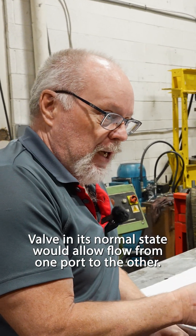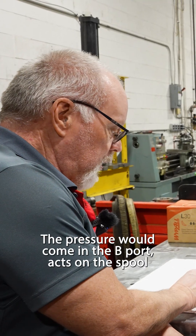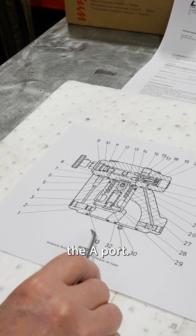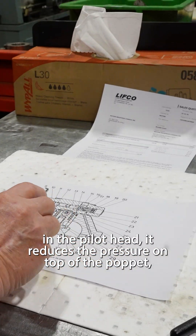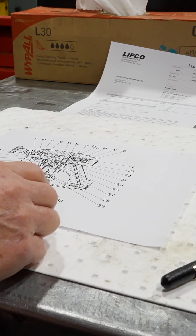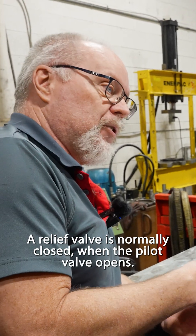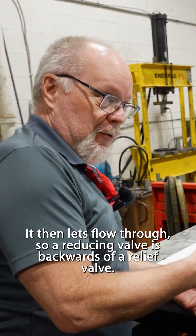In its normal state, the valve would allow flow from one port to the other. The pressure comes in the B port, acts on the spool, and pushes it down so flow goes out the A port. When the pressure in the A port reaches the setting in the pilot head, it reduces the pressure on top of the poppet, allowing it to go up and close off — which is the opposite of a relief valve. A relief valve is normally closed; when the pilot valve opens, it lets flow through. So a reducing valve is backwards of a relief valve.